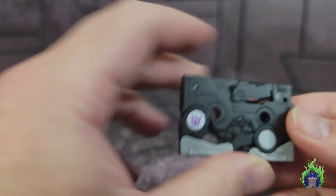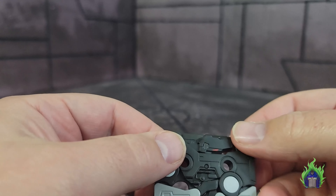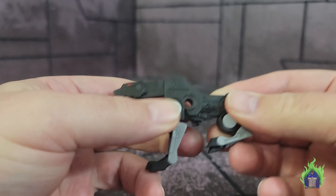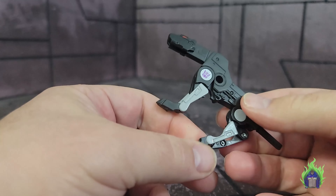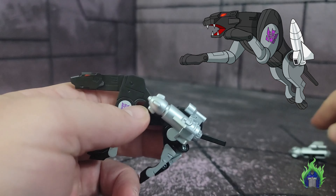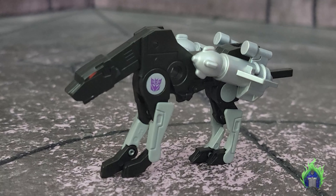Ravage is nicely painted on both sides, which is really good. There's no paint on the back — just black with a gray square. You can see his eyes. He transforms really simply: tail, head, legs. The joints on it are real tight and nice. I appreciate that these are painted. He looks a lot like he does in the cartoon. The silver accessories pop right in just like they do on every other Ravage.